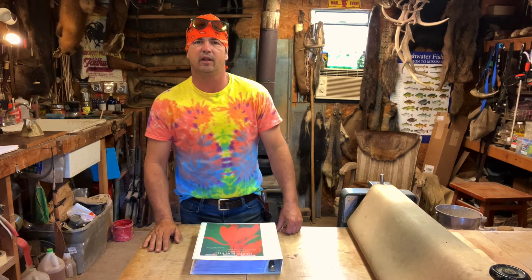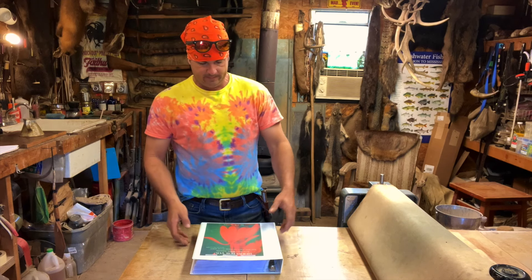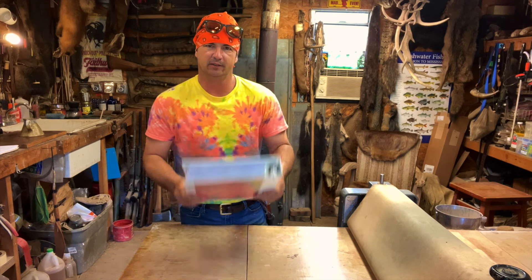Hey y'all, welcome back to Spirit of the Outdoors. I've got a new book — I made this book.